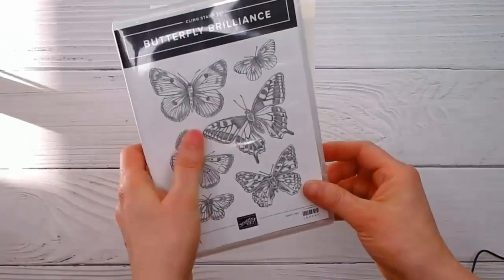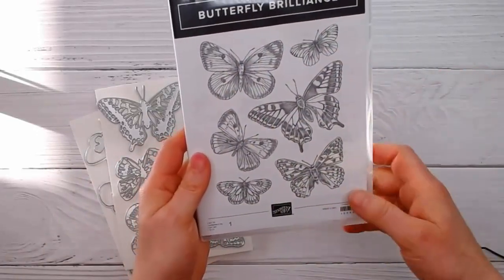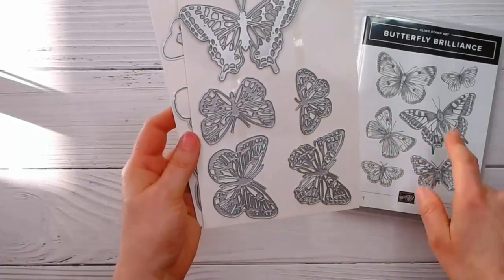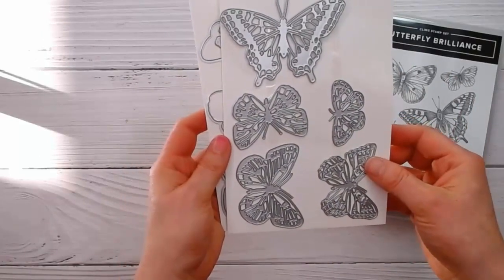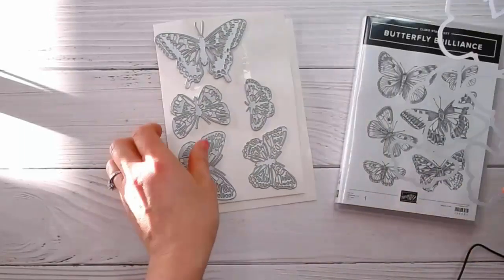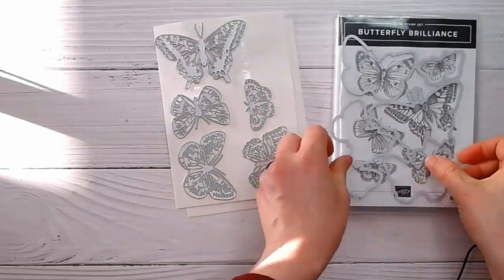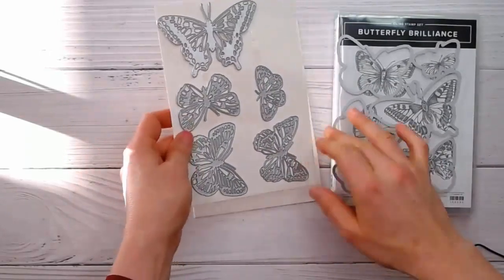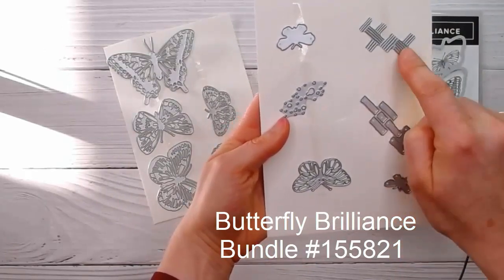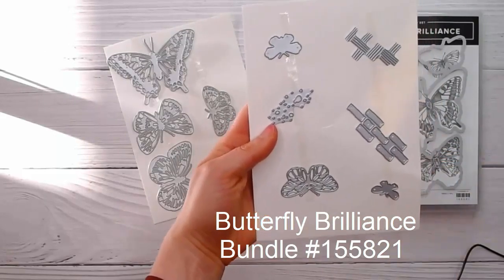First of all we have a stamp set — it's all one stamp, which I'll show you in just a minute — and then we have the beautiful dies that go with it. We have detailed dies that are the same size as the stamps, and then also outline dies which fit right around these images, plus some smaller butterflies that coordinate, as well as some background dies which I'll show you in samples at the end of the Facebook live.